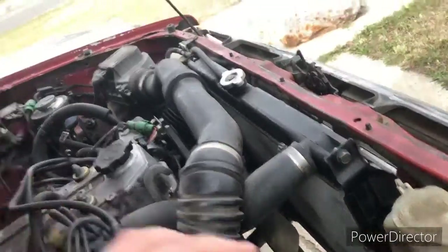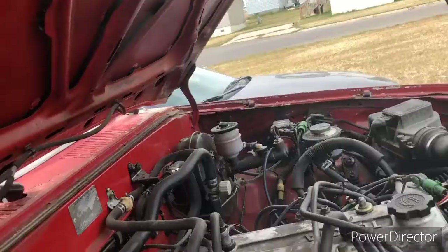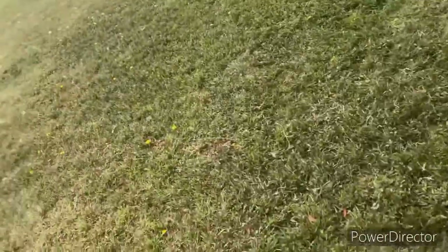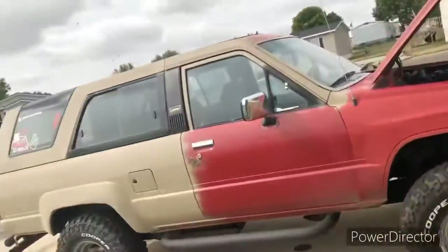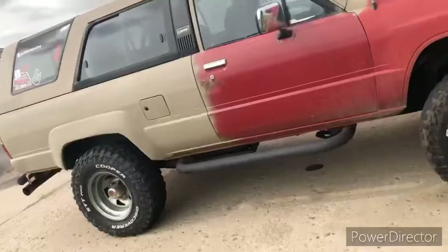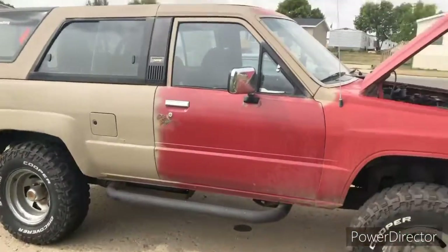It actually runs really well, and everything's decent in it. It's got a decent amount of rust, I will admit, but that's about the only flaw — except for the reverse, of course. But you could just throw that bitch in neutral and have a couple of your strongest friends push it.